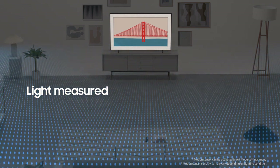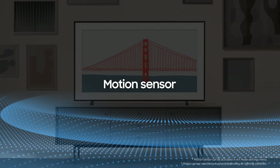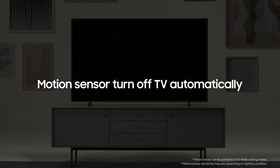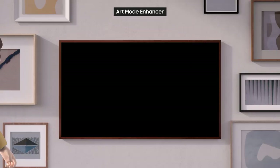When enabled, screen brightness automatically adjusts to how bright the room is, and the TV detects when no one is around to turn itself off automatically. Ready to give it a try? Just follow along. Let's find out more about the Art Mode Enhancer.